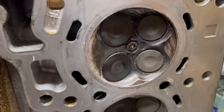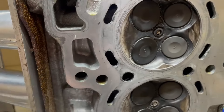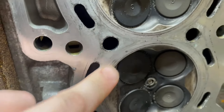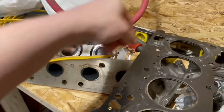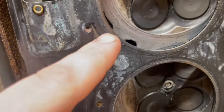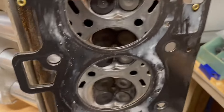Checking the head to make sure there's no damage, especially where that lifted stud was. Everything is fine. I'm going to check to see if there are any low spots — even if there are, we can get it decked. Checking the head gasket itself — there's nothing obvious anywhere as far as damage goes. That's fine.